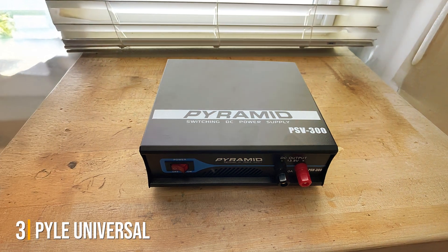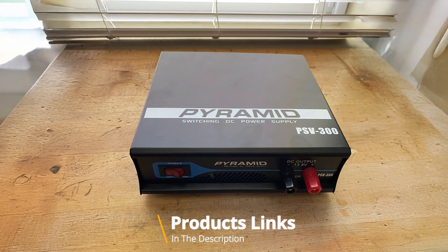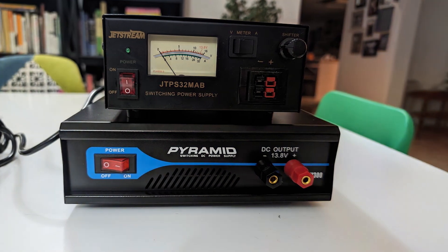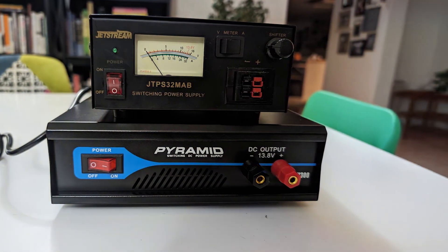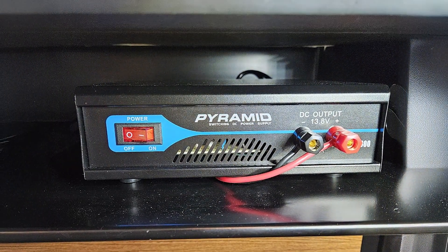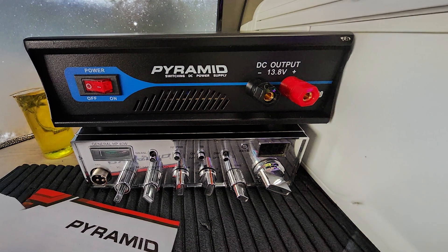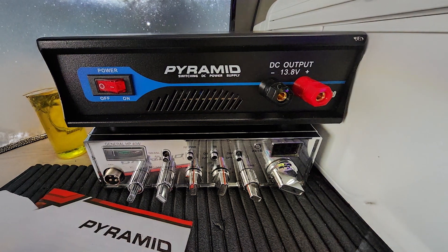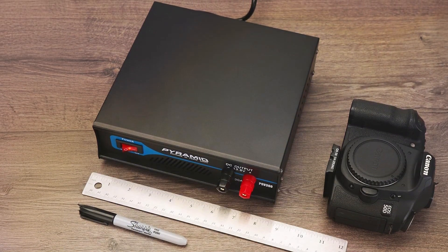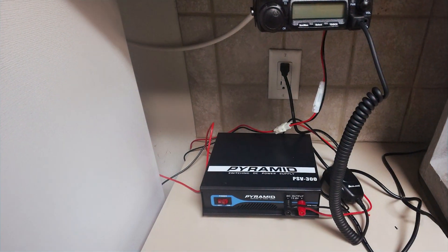Number 3: Pyel PSV300 Universal Compact Bench Power Supply — the essential tool for powering your electronic projects with precision and reliability. Engineered with a robust 30-amp regulated output, this power supply is perfect for home labs, benchtop setups, and professional applications alike. Its AC-to-DC converter seamlessly transforms 115 or 230 volts AC into stable 13.8 volts DC power, ensuring consistent performance for your devices. Featuring screw-type terminals, the PSV300 offers secure connections for your circuits, while the built-in cooling fan prevents overheating during extended use, ensuring optimal effectiveness and safety. Its compact design saves space on your workbench.